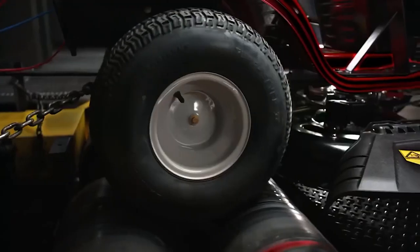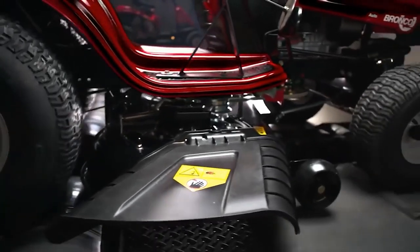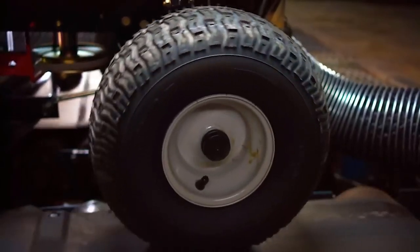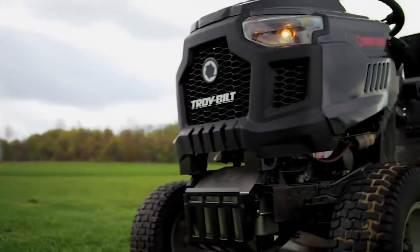And to ensure adequate visibility at all times, the lawn tractor is equipped with automatic headlights. It has a rust-resistant deck and two 5-inch anti-scalp wheels that keep your lawn damage-free and always looking perfectly groomed.